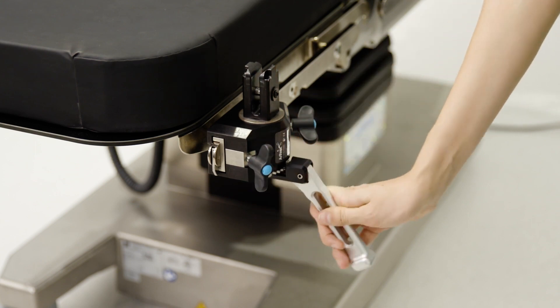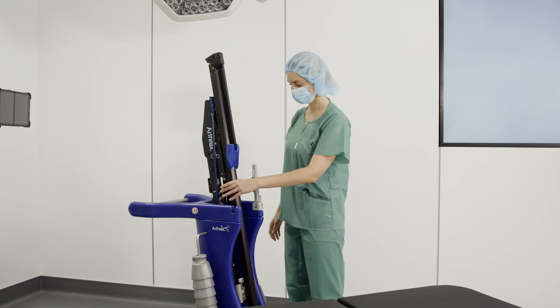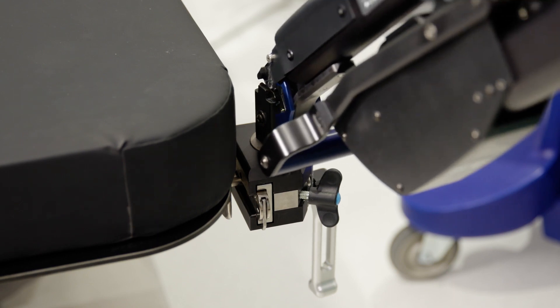Lift the longer lever to change the forward flexion adjustment. Dock the base of the tower into the rail clamp by using the handles and approaching the rail clamp at a slight angle.